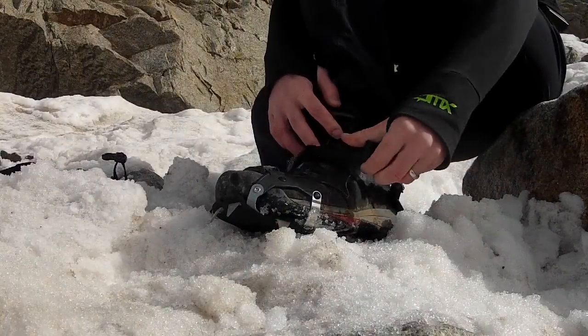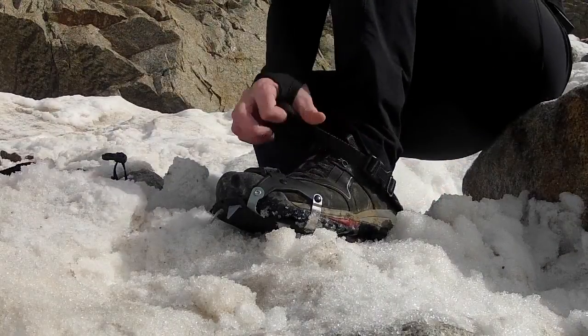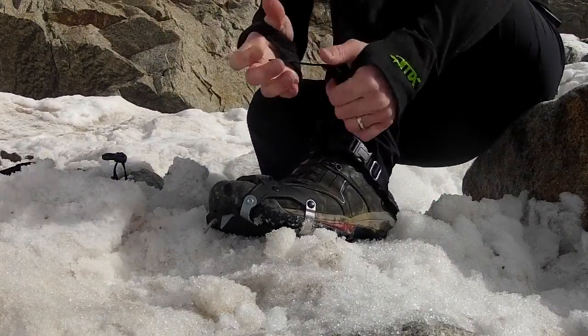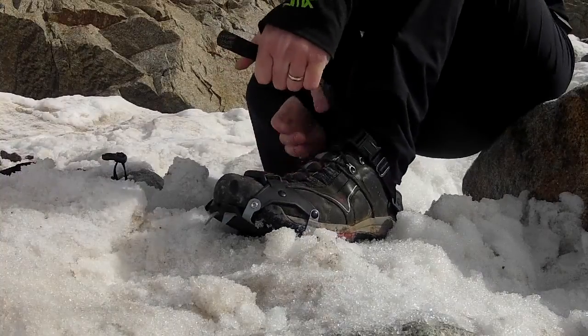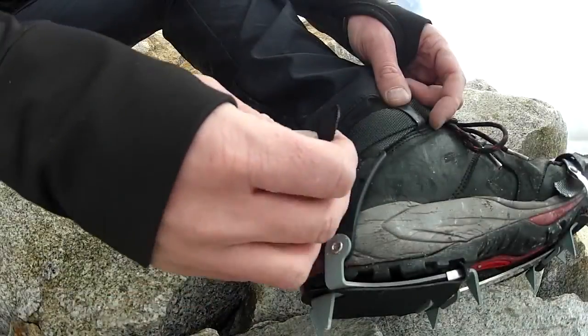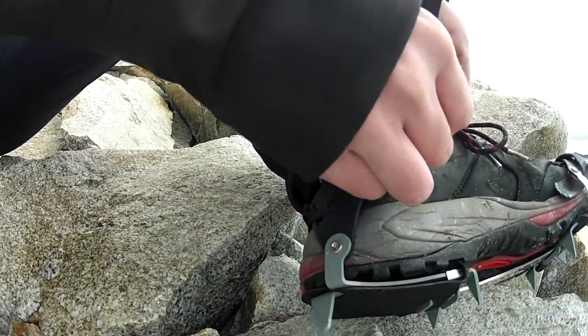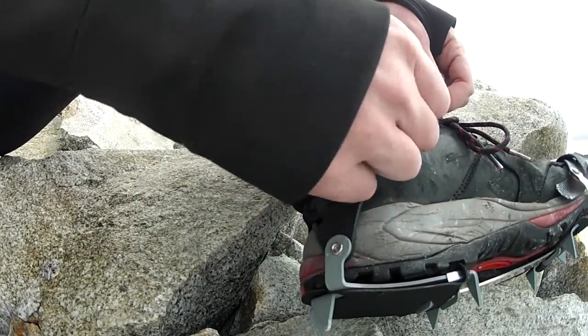The K-10 crampons employ a quick-fit binding system. Assuming you've adjusted your crampons to your shoe size at home, you only have to slip your shoe or boot into the crampon and attach the two buckles. From there, all you do is pull on the straps to tighten. I found that the straps were longer than were needed for my footwear, but that wasn't a problem as any extra can be slid into the elastic loop to keep it out of the way.